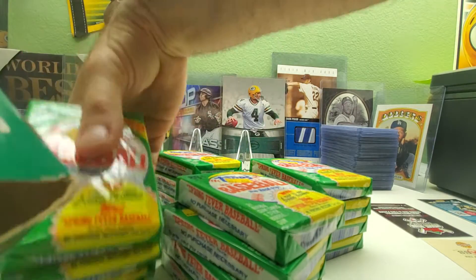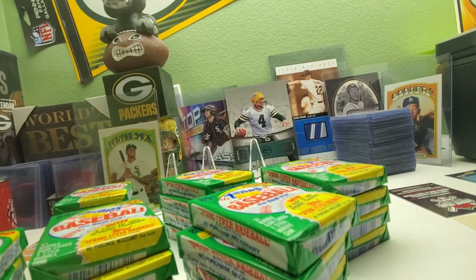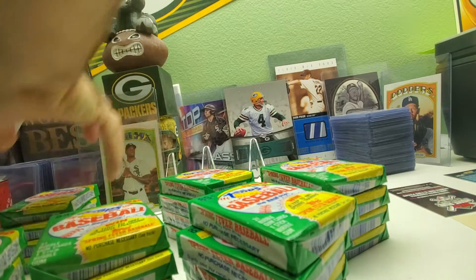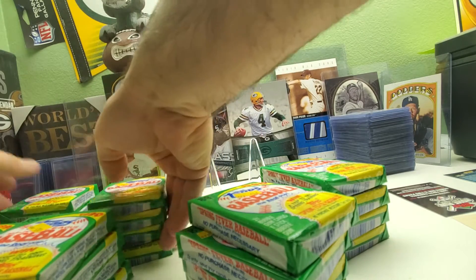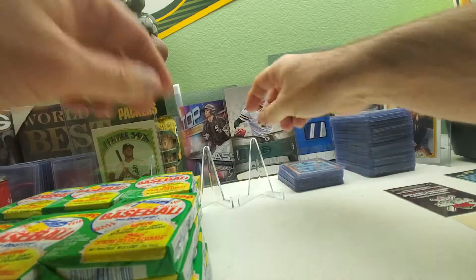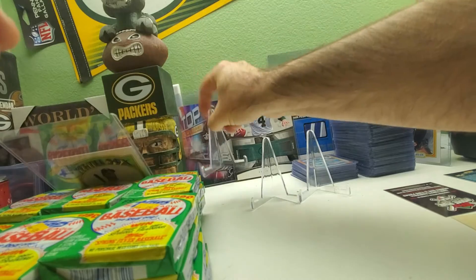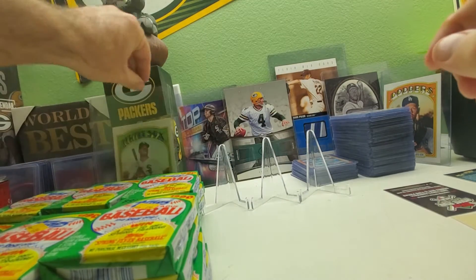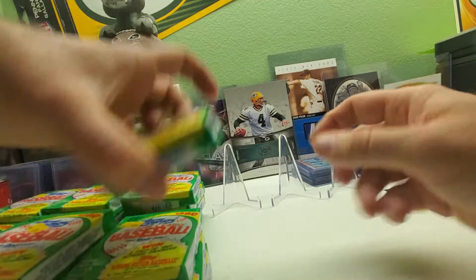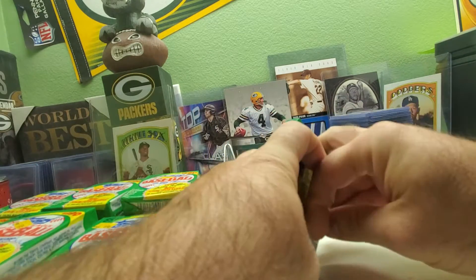We have six rows of four packs. The box is kind of big so I'll keep it on here. There we go — stacks lined up the way we pulled them, getting stuff a little ready. Here we go with pack number one, week 20 for the Frank Thomas no-name-on-front hunt.